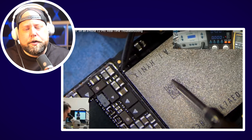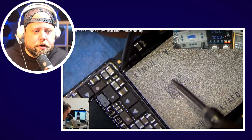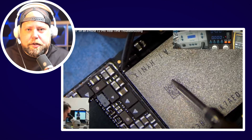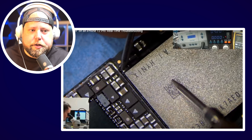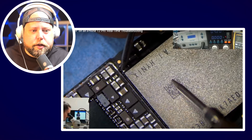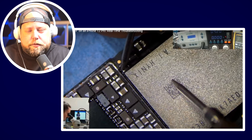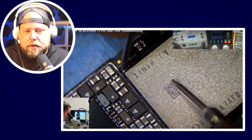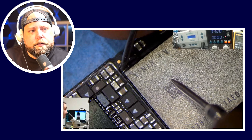The sandwich issue basically means that the joints between the top board and the bottom board have something broken — it could be a missing pad, or an impact caused a solder joint to physically crack, creating a cold solder joint where it's not actually soldered. We've been seeing this ever since the iPhone 10 came out.